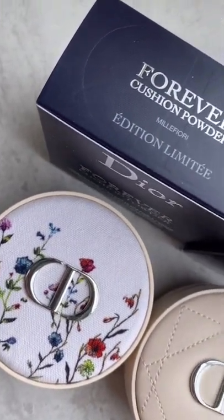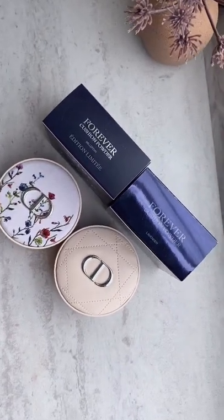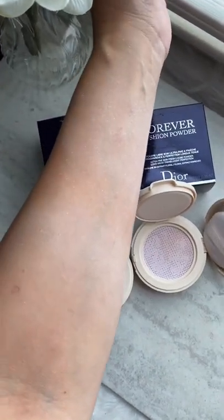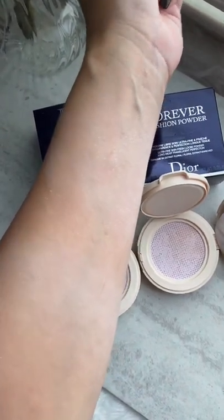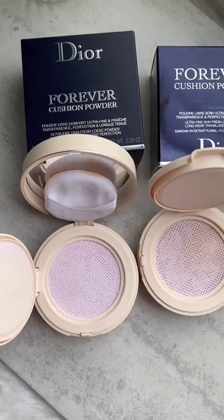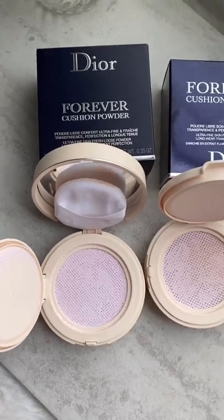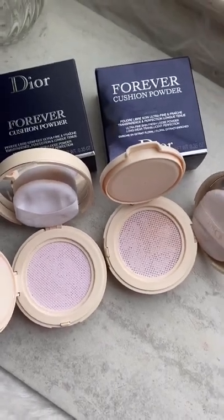I'm still figuring out how to correctly apply these powders. In this case, I think the applicator matters. A regular highlighter brush won't do the job well — the shimmering particles will end up all over your face and neck and will fly away when you try to blend it with a brush. So, as I said, this is not a highlighter and you can't really apply it with a brush. I think the puff that comes with the case is the best applicator.